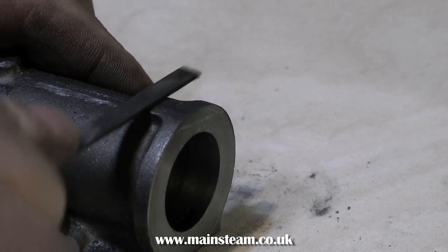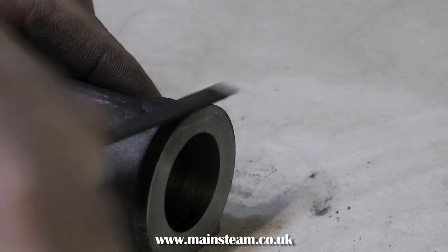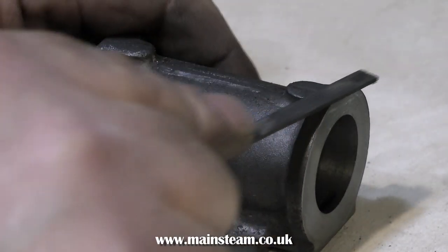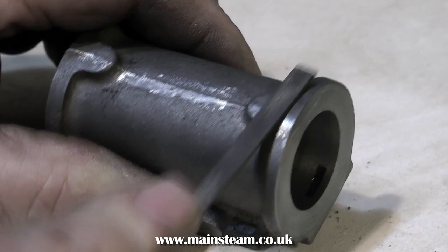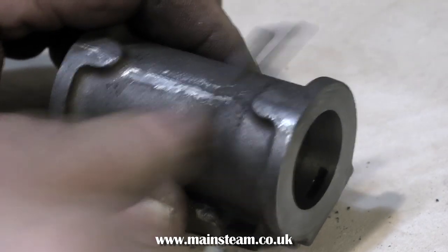The surface finish of castings varies tremendously. Some are good and some are not so good. If they're really bad, I would say you should be doing this before you start the machining process. Be careful not to remove too much metal — you just need to get rid of the moulding lines.